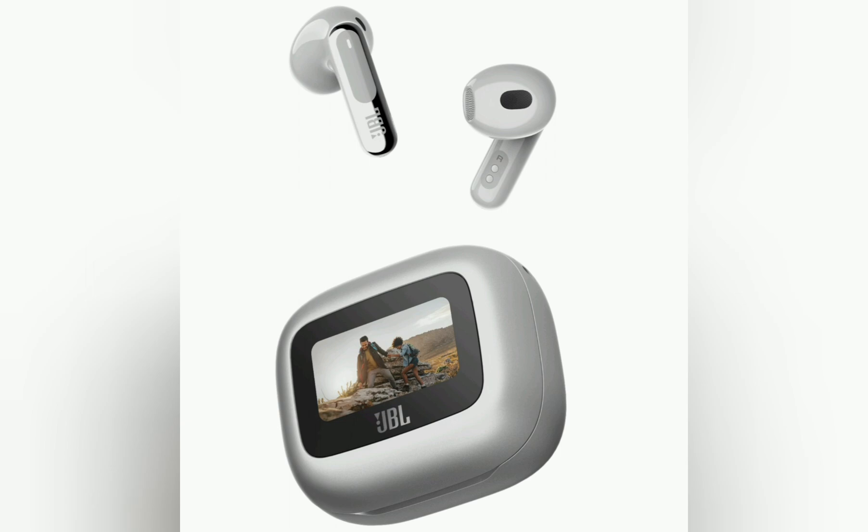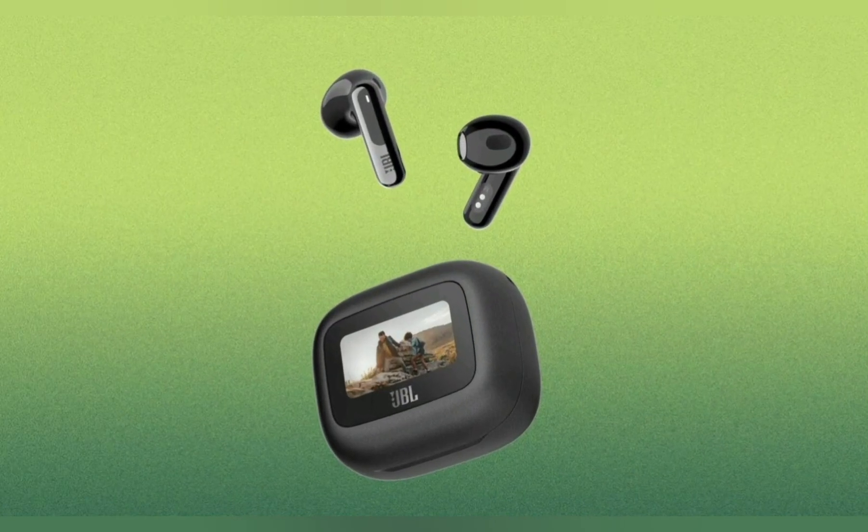Personi-Fi 3.0. Wireless charging. Multipoint connection.